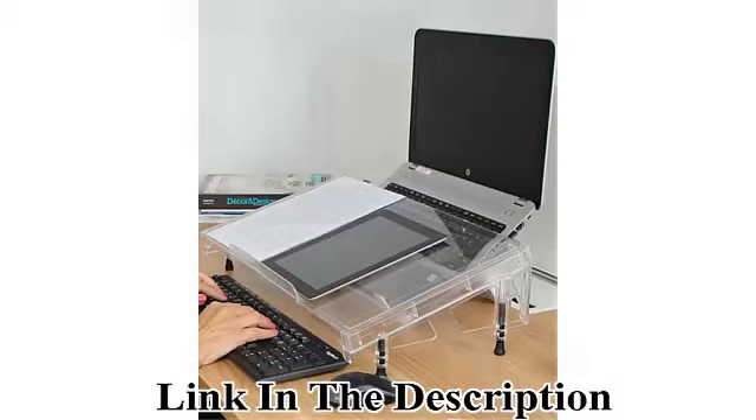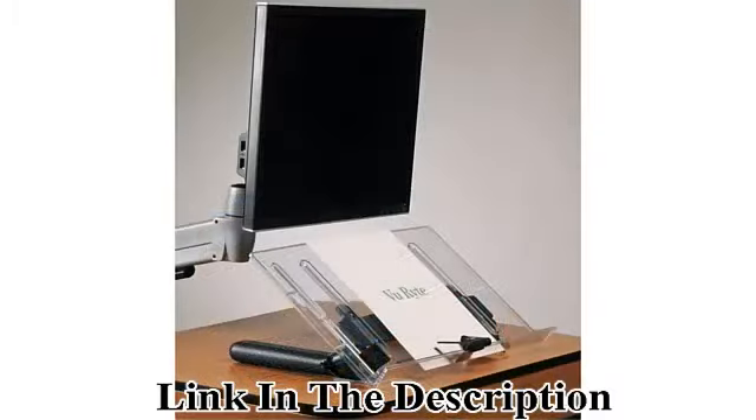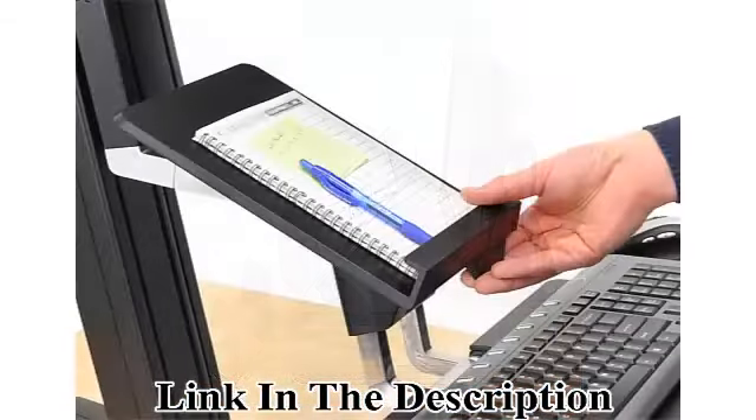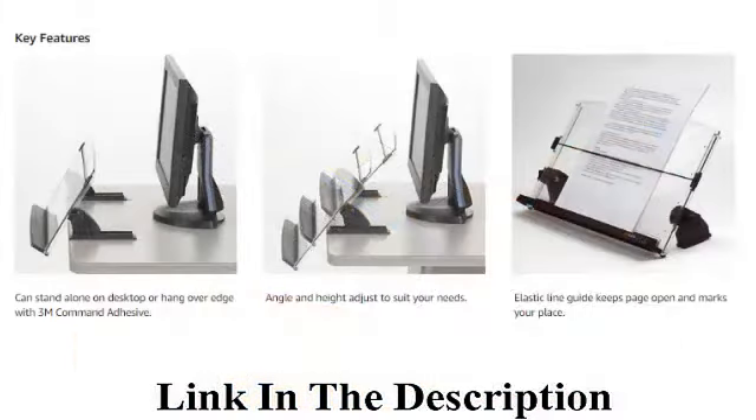Elastic line guide marks your place, keeps pages open, and stretches to accommodate even the thickest books. The 14 inches wide backplate and 150 sheet capacity supports books, catalogs, and just about any size document.